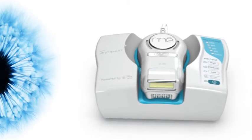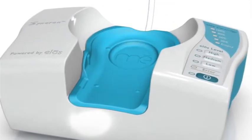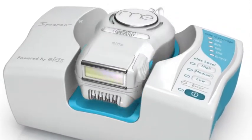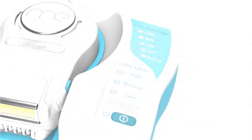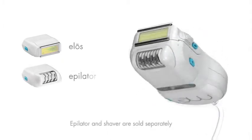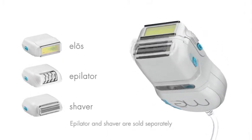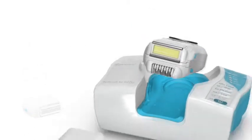Before using MeMyELOS for the first time, familiarize yourself with the system. The base unit has a cradle that holds the applicator when not in use. Alongside it, you will see the control panel. The applicator holds an ELOS cartridge and the interchangeable epilator or shaver. MeMyELOS arrives with the ELOS and epilator cartridges already in place and ready for use.